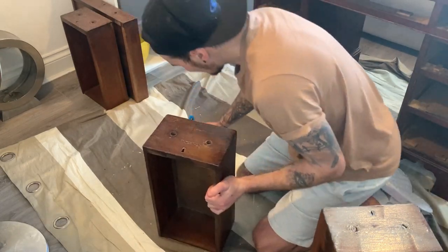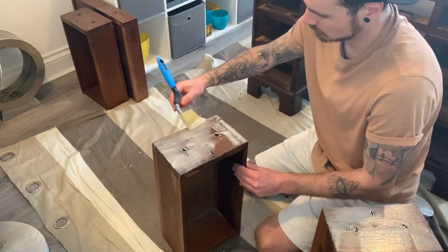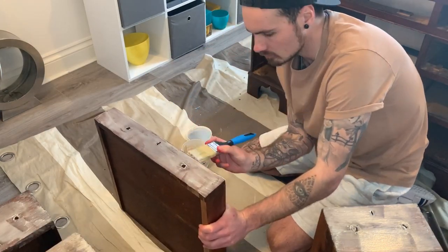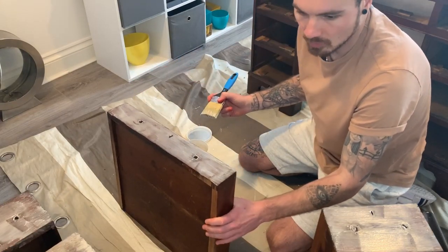We like that it's got a bit of character — it's all good. Let's just hope the buyer likes that as well. That's them all done with the stripper. We're going to leave them for about 30 to 40 minutes, maybe an hour, and see how they're looking before we strip them.